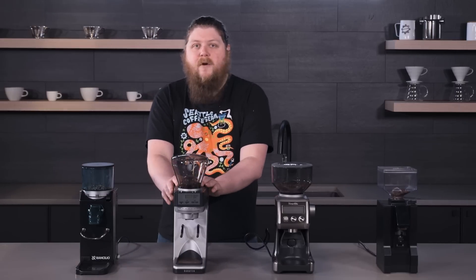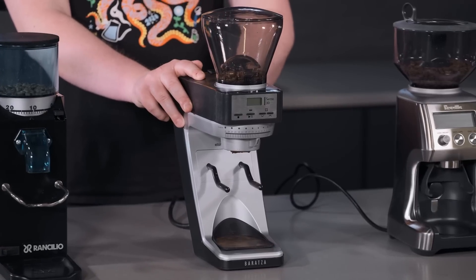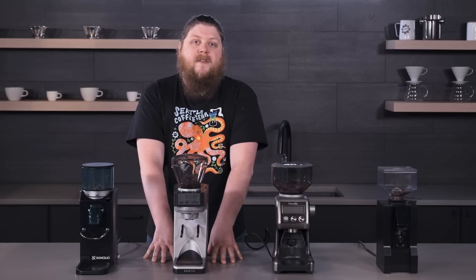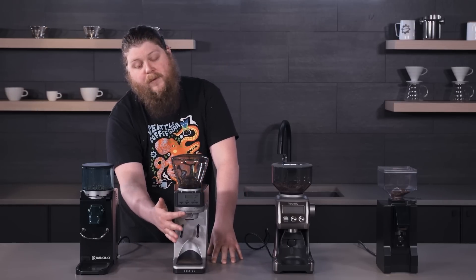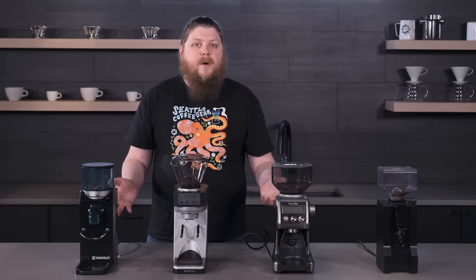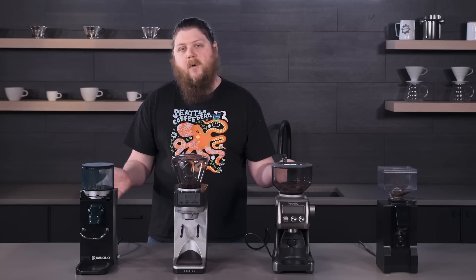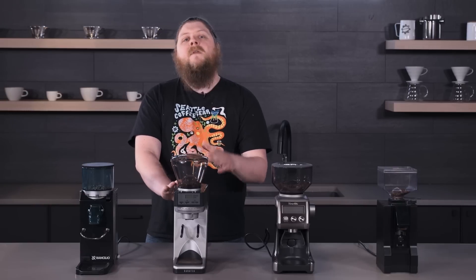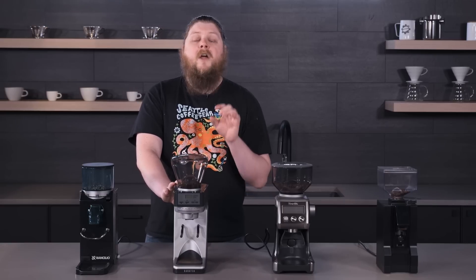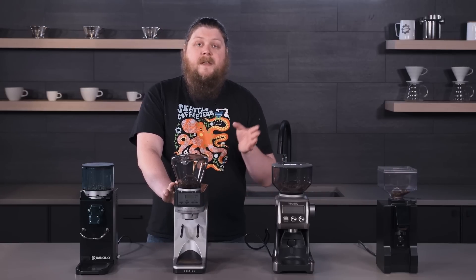Feature-wise, looking at the Sette over here — this one is a little confusing because there are a few different Sette models: the 270, the 270WI, and this AP. What the AP stands for is All Purpose, so this one can rotate through a wider range of settings, going from espresso to drip brewing and a little coarser than that. It has the same limitations in terms of range for super-fine and super-coarse. If you like this grinder but want something espresso-specific, the 270 is a little more expensive but has a more espresso-range-focused design.